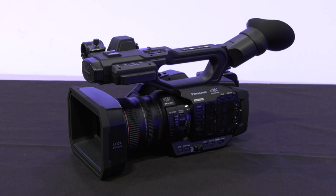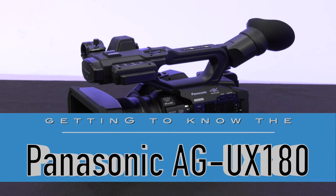Why hello! Welcome to another series of videos presented by OpenSignal Portland Community Media. In this series, we will be talking about the Panasonic AG-UX180.